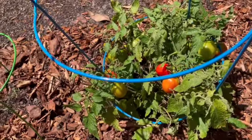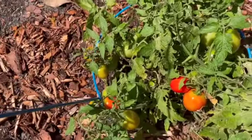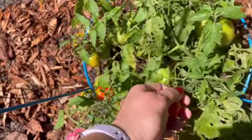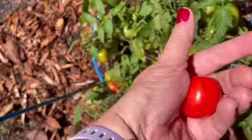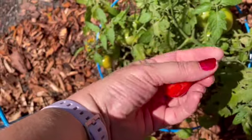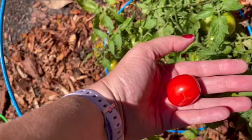Today we're harvesting mini Roma tomatoes — I got these at Home Depot. I had never had them before, and just like any other tomato, they reach full size before they go red. Once they're red and firm they're ready to pick. You want to get them when they're like this because you don't want them to be super soft — they'll fall apart.